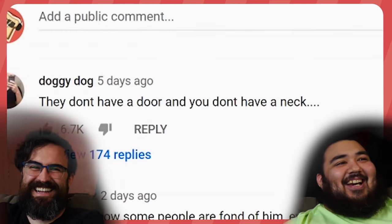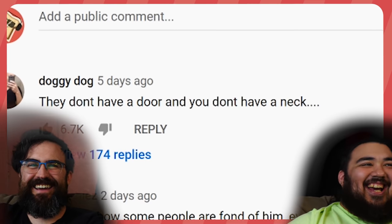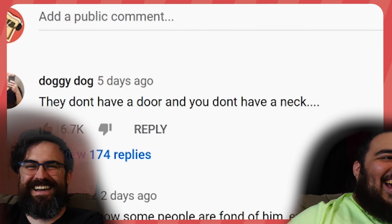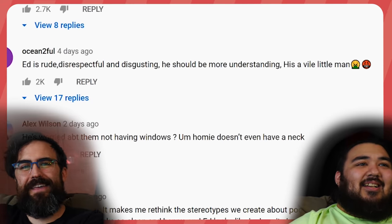I already know, Ed — you're going to tell me. They don't have a door. Ed is rude and disrespectful — they hate him so much. Ed's over here judging them because they live in a shack, and they're judging Ed because of the way he looks. It goes both ways.